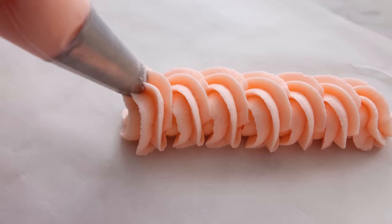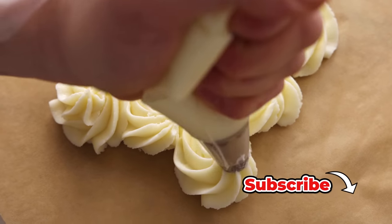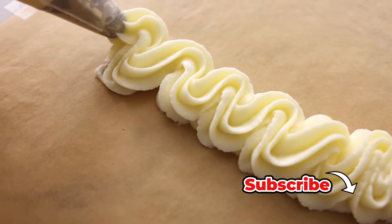Hey, I'm John Cannell, and today on Preppy Kitchen, I'm going to show you how to make perfect buttercream frosting with all my tips and tricks. So let's get started.